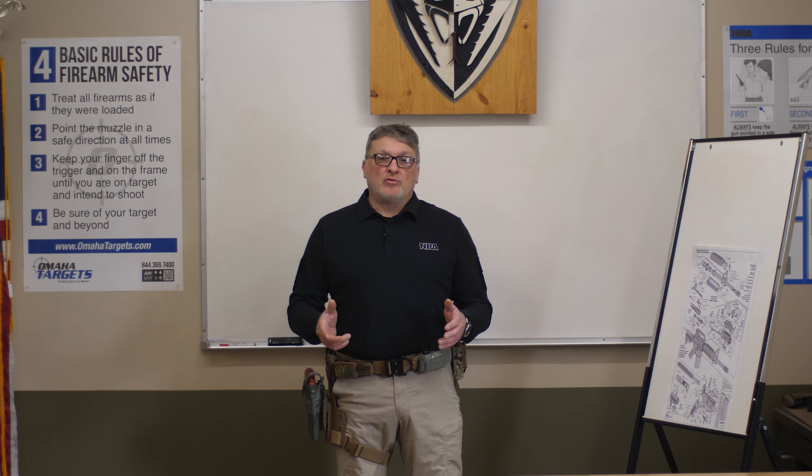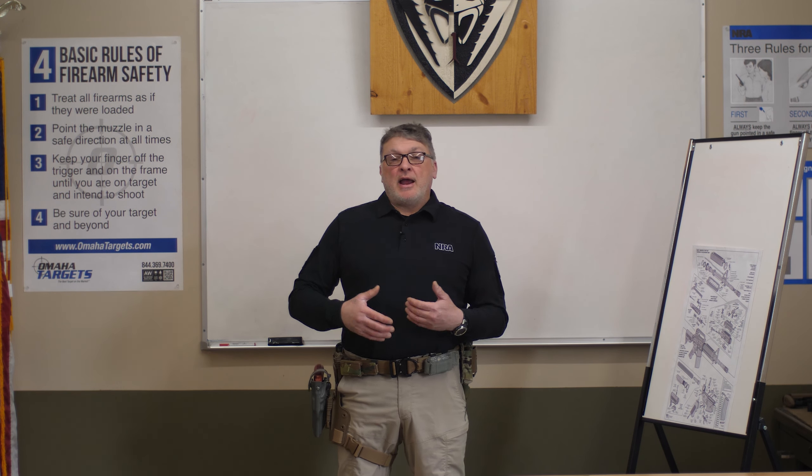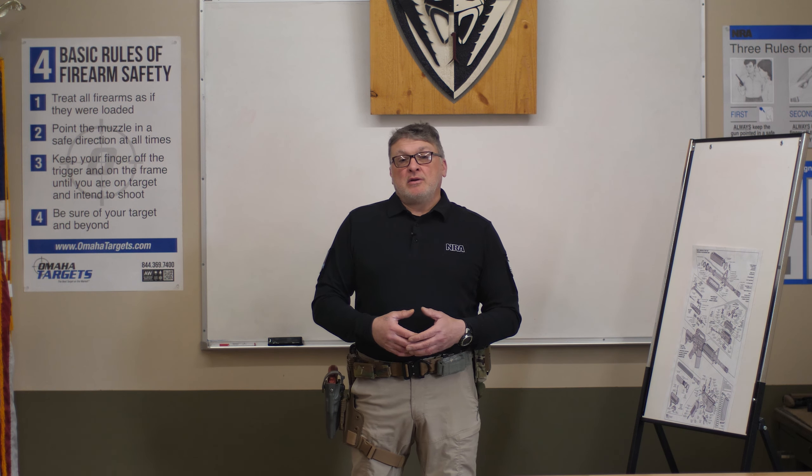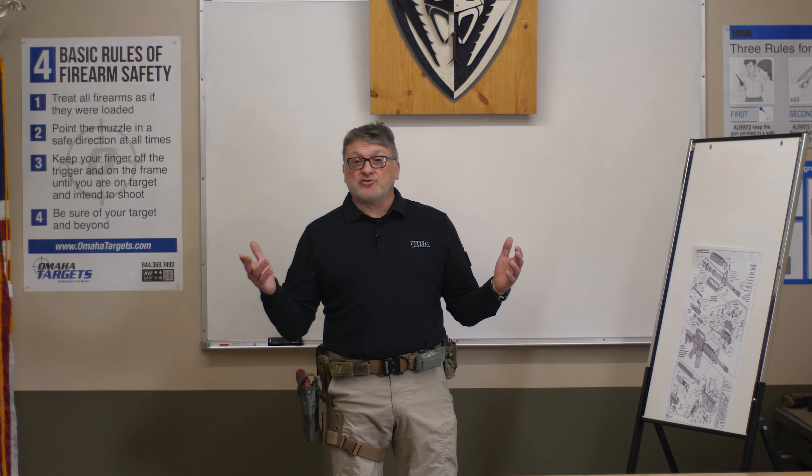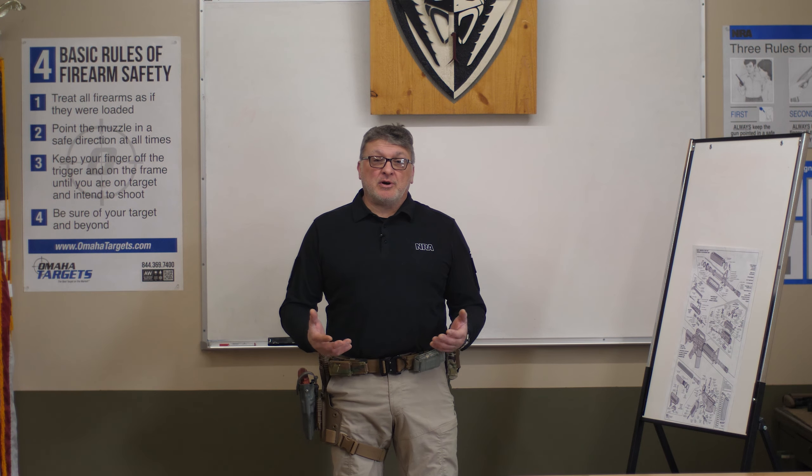I'd like to thank everyone for watching. I hope you found it educational and it adds to your skill set. I'd also like to thank Cobra 1 Tactical for letting us use their classroom today. There'll be more videos coming — thank you very much.